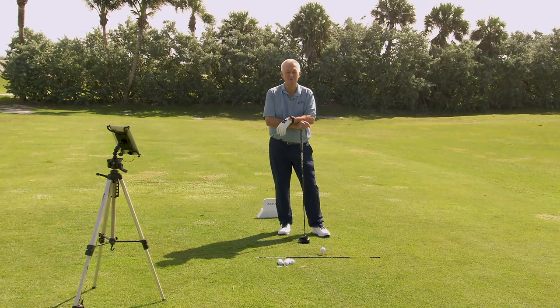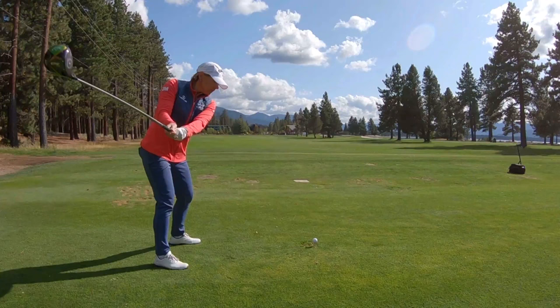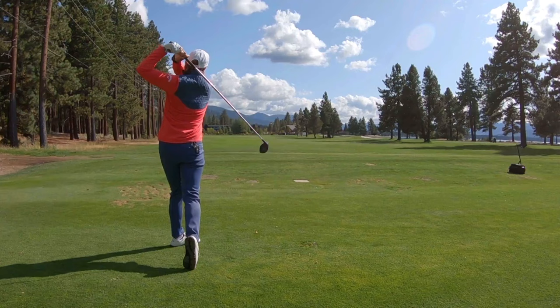Some people want to hit the ball farther, of course they do. Other people want to hit the ball straighter with the driver. Distance is only helpful if you've got some idea of which zip code the ball is going to end up in. So this tip is about shortening your backswing.